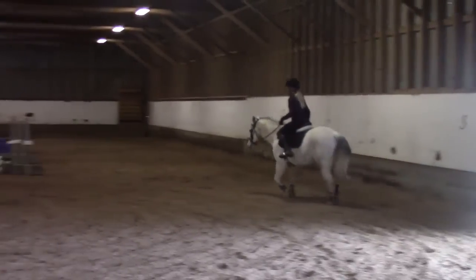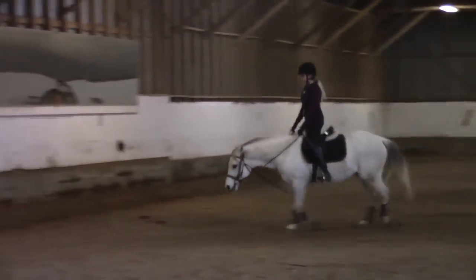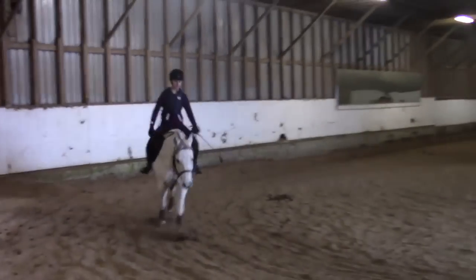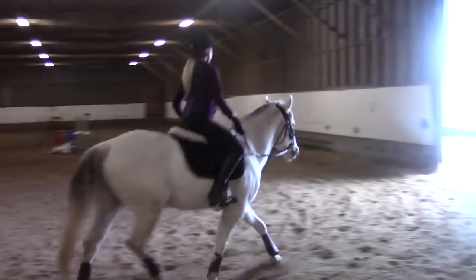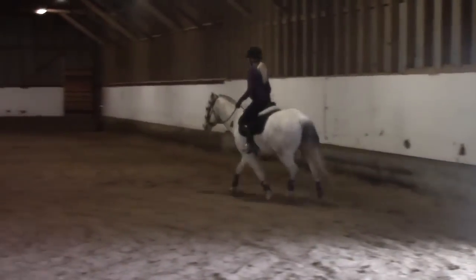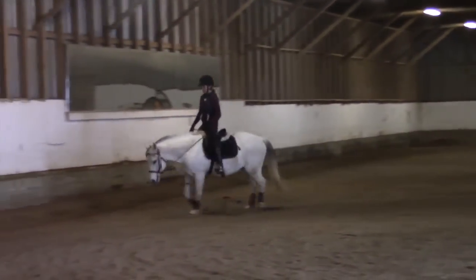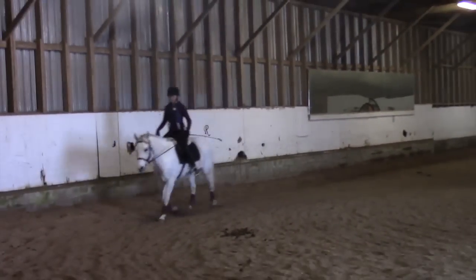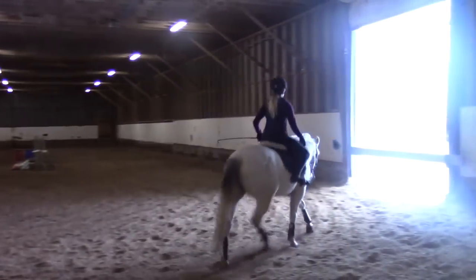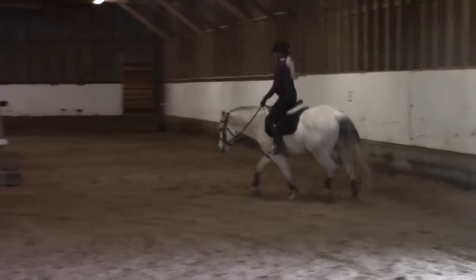A little bit better there at the end in that direction. Similar things happening going this way — staying out off her inside aids a little better now that she's on him than on the lunge line. However, I don't think he's quite strong enough right now to really come up through his back and get it all connected with her weight on him. So we didn't do a whole lot of mounted trot at this point, which was a good thing because I think it would have been better to work him a little differently overall.